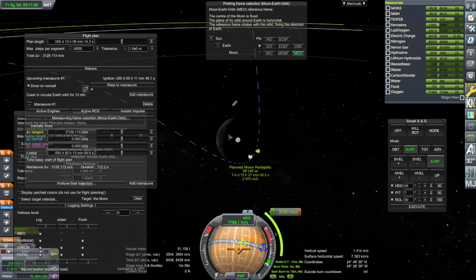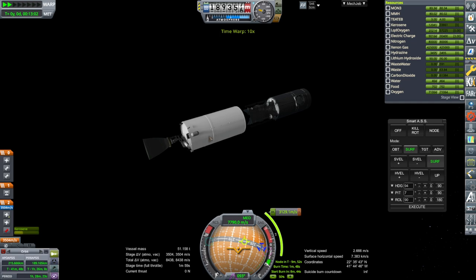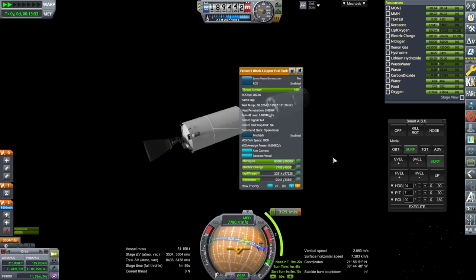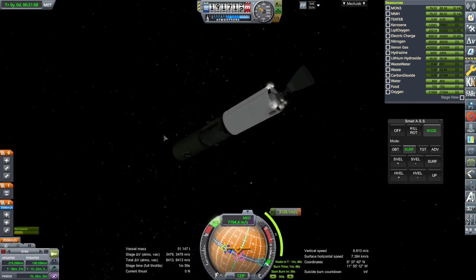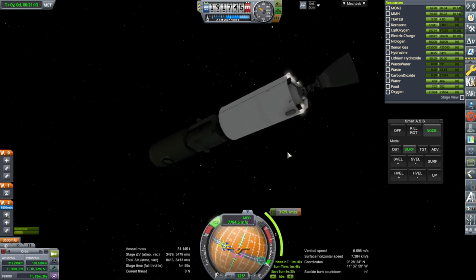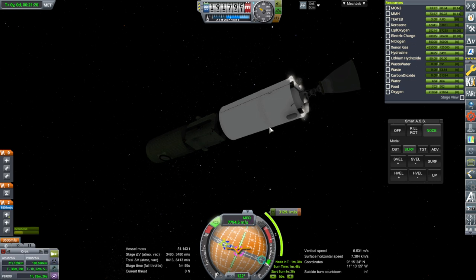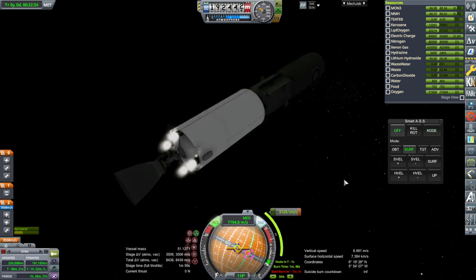I put some supplementary RCS on here because the nitrogen doesn't always work. Reading the details, it looks like in addition to the ion thrusters, it has an additional four 6-kilowatt hall-effect thrusters — so there are the two that we have here and then four other ones. It actually has about double the ion engine power. And ignition.